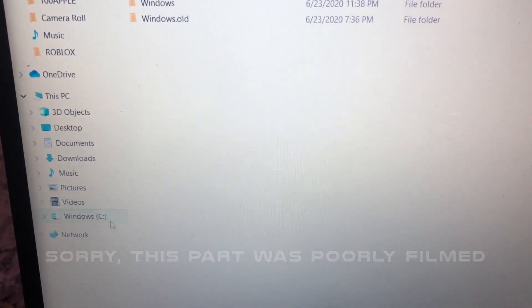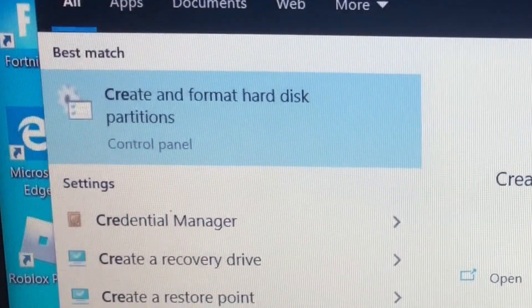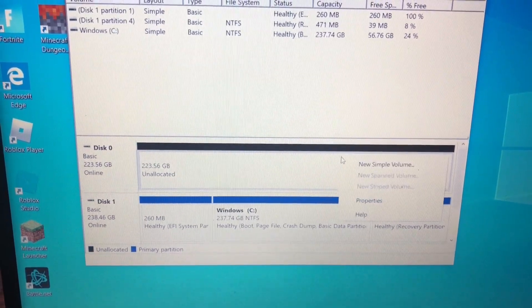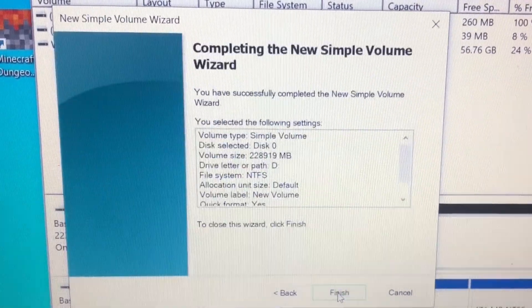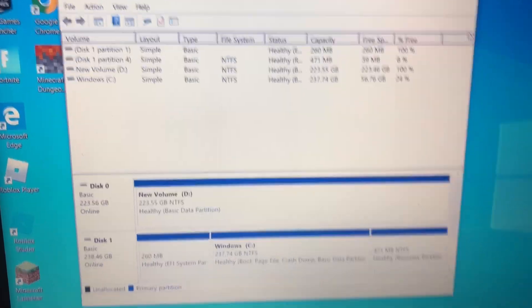The first thing you want to do is go down to the search menu and search 'create.' It's going to come up with an option called 'Create and format hard disk partitions.' It's going to pop up this menu, and as you can see, there's a disk that is blacked out — that is going to be your new disk. Simply right-click and it's going to come up with 'Create a simple volume.' Then just go through the prompts, establish what kind of drive you want it to be and which drive letter, and a little prompt should pop up in the bottom right corner confirming it is established.